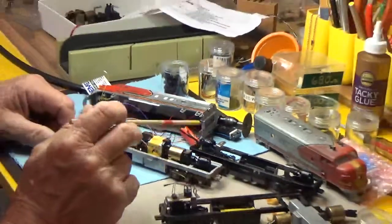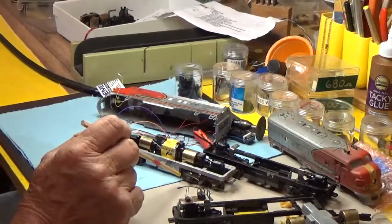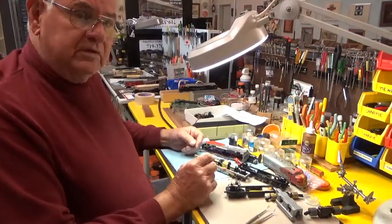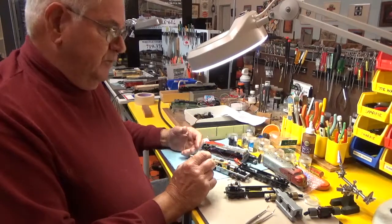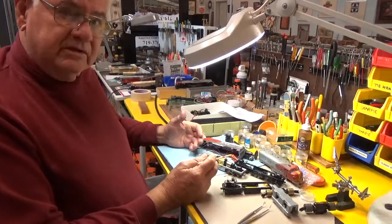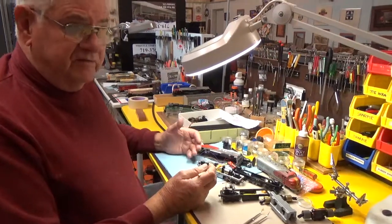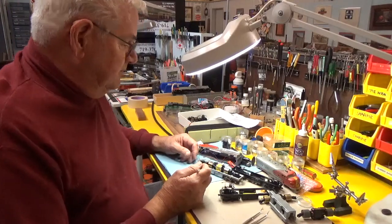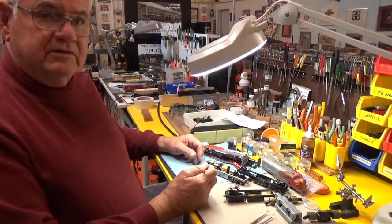I pretty much wrap up where we are at this point. We'll come back at another time and show you how we test the lights. It's very important to test the LEDs before you get all this tightened up, because once you get it tightened up and then find out you've got the wrong polarity or something, it's a problem. So I hope you enjoyed this and we'll catch you on the next one.